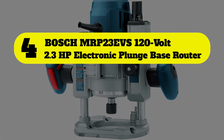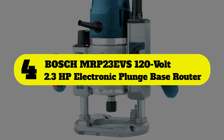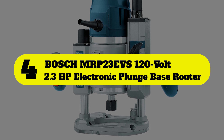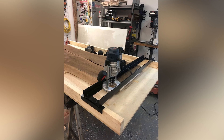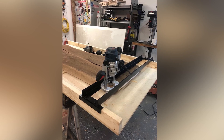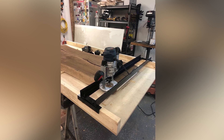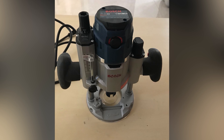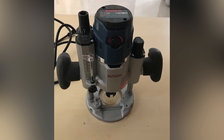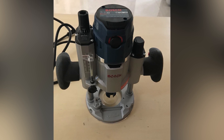Number 4: Bosch MRP23 EVS 120V 2.3 HP Electronic Plunge Base Router. Weighing about 18 pounds out of the box, this tool is designed to support durability and performance, though it also makes the tool a bit heavy for hand routing. The Bosch MRP23 EVS comes with threaded holes for router table mounting. The controls are well located, including a lockable power switch on the handle.